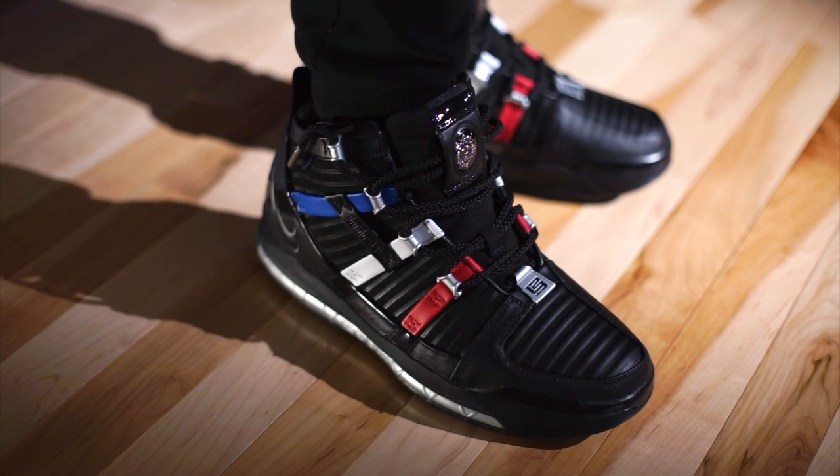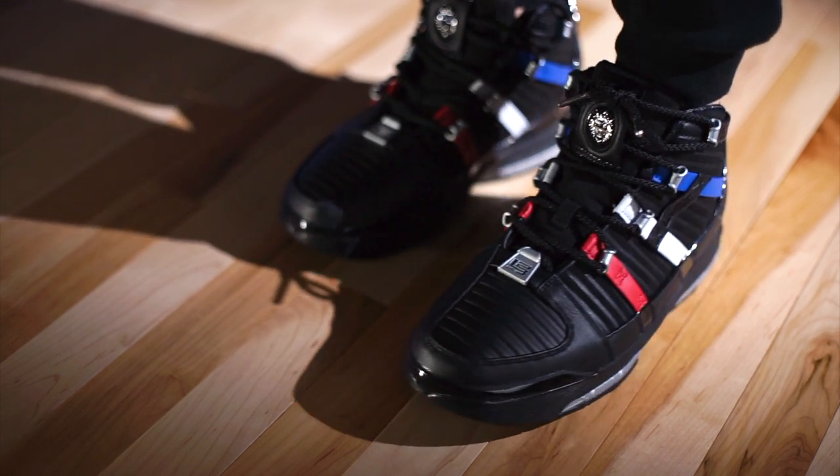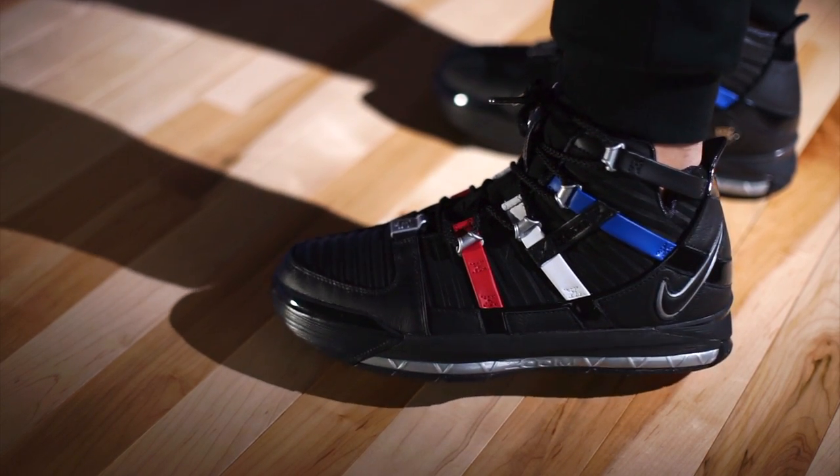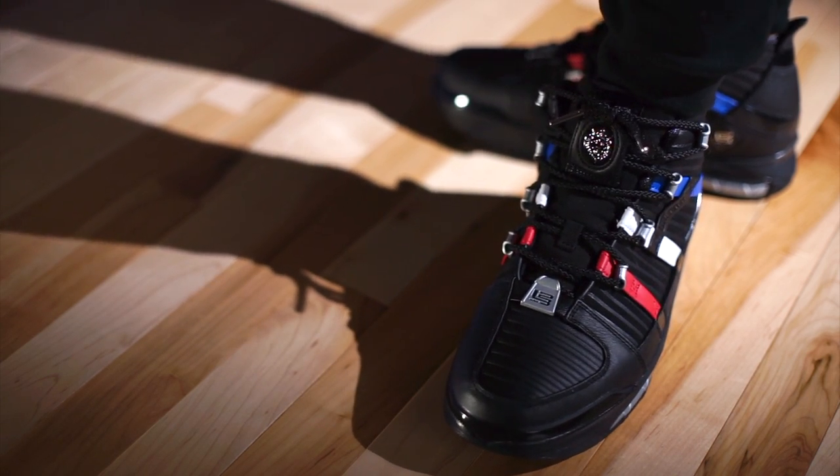As far as sizing is concerned, they do fit true to size — whatever you typically wear, that's exactly what I would go with. The colorway is not great, but all things considered, the materials and the build are way nicer than a lot of these newer shoes.